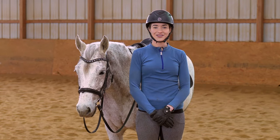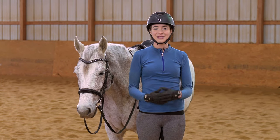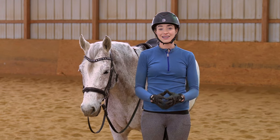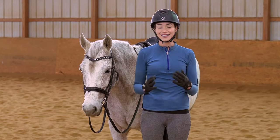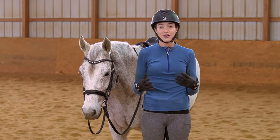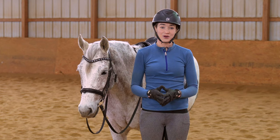Now that you've seen the canter done correctly and you know the pieces that go into being able to ride with your horse and be able to be confident in that canter, following the motion, let's talk about four challenges that can arise in your canter and how you can solve them if you're struggling with them right now.